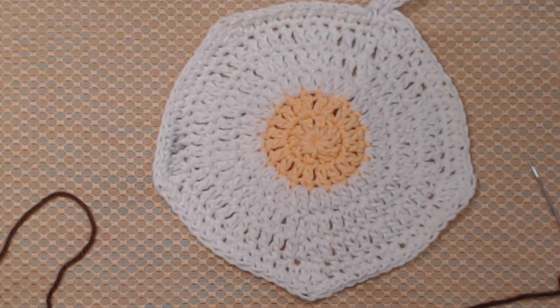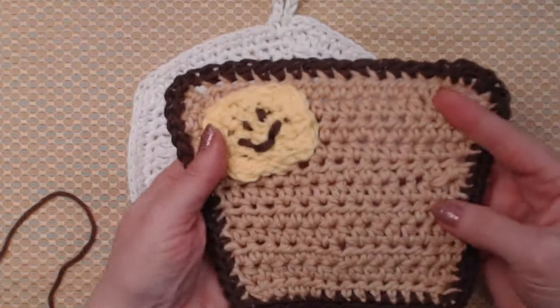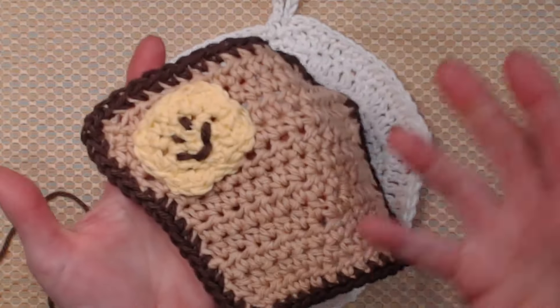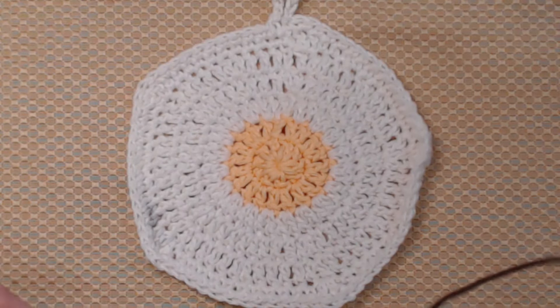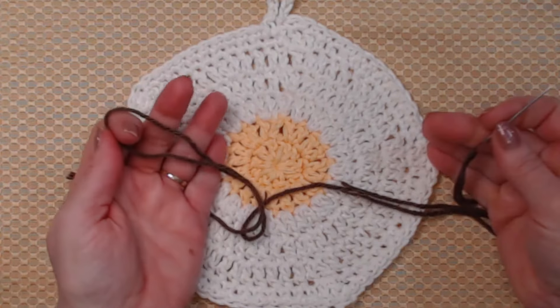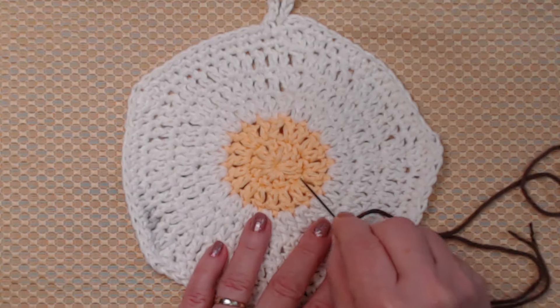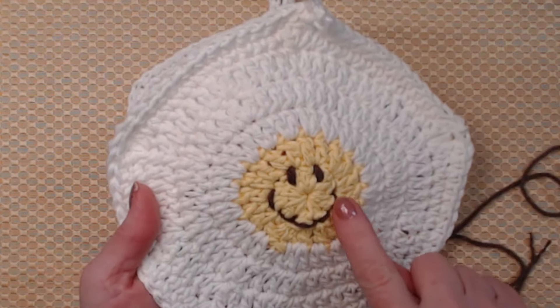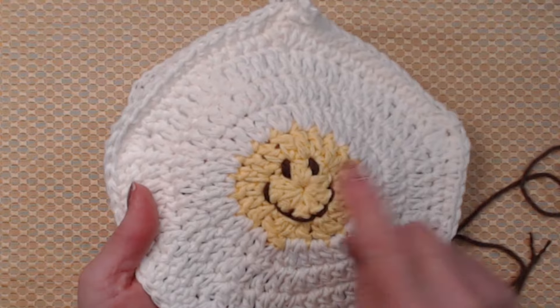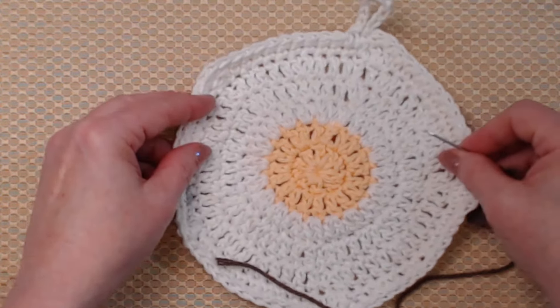I've weaved in my ends — it's all tidied up on the back. Now, if you want a thicker hot pad, you can make two and put them together and do that last row stitching the two of them together. That's even true of the piece of toast, and really any hot pad or coaster if you want it thicker. Now I want to add that little smiley face. I've got some brown cotton yarn on my needle and we're going to follow a line to make the smile, then make the eyes.